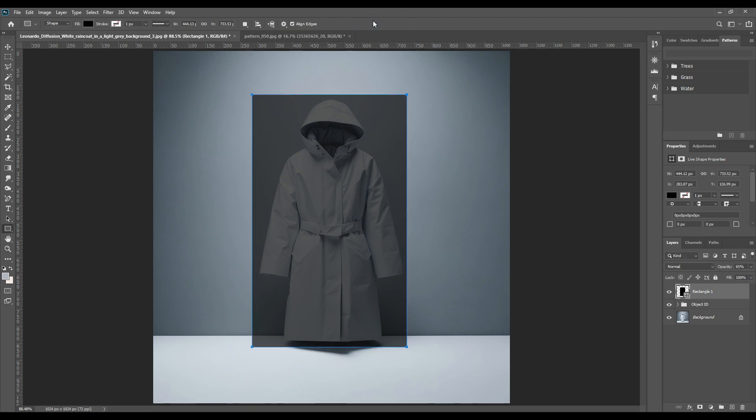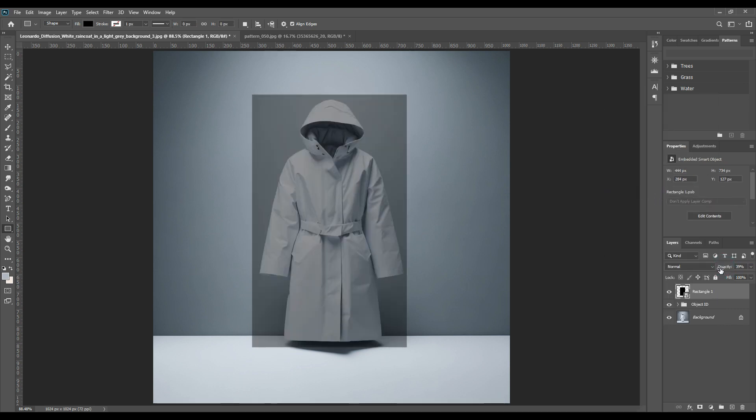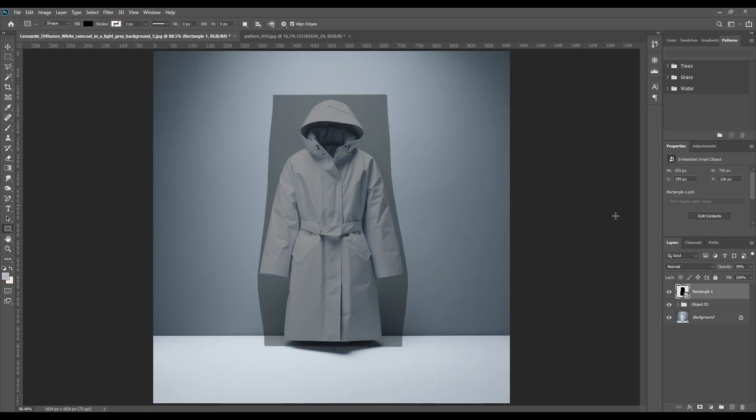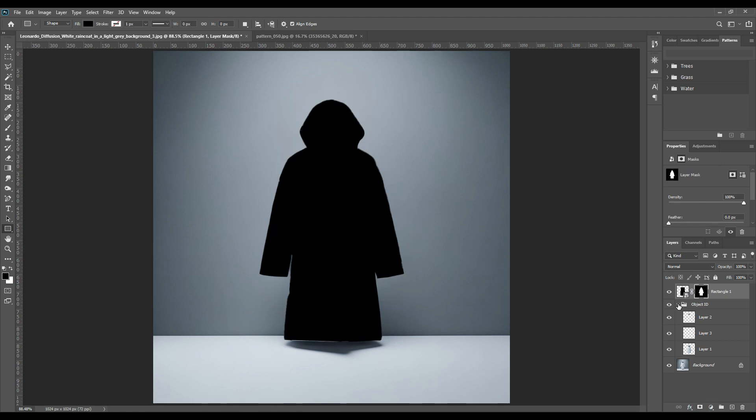Right-click, then increase the opacity and select 'Convert to Smart Object', then decrease the opacity once again. Press Ctrl+T and select the warp option. With the warp grid, we can adjust the points a little bit. After this, we will be adding grids using the paint tool and then adjusting the lines. You can skip this part if you want — just take a rectangle and use the masking option as done previously. You can check that process in our previous videos.